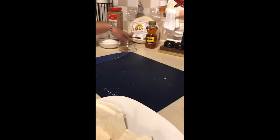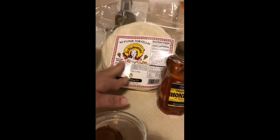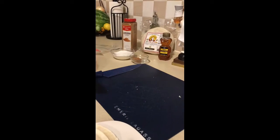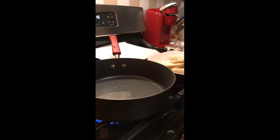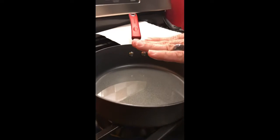We got fresh tortillas from Sam's Club — I like these better than the regular store-bought ones. These are store-bought as well, however they make them fresh every month, so it's not a three-month window. Anyway, we'll be back.